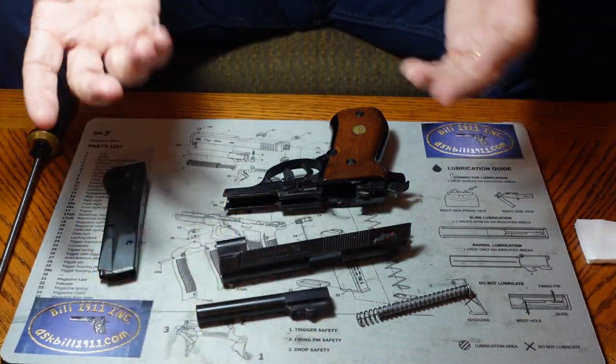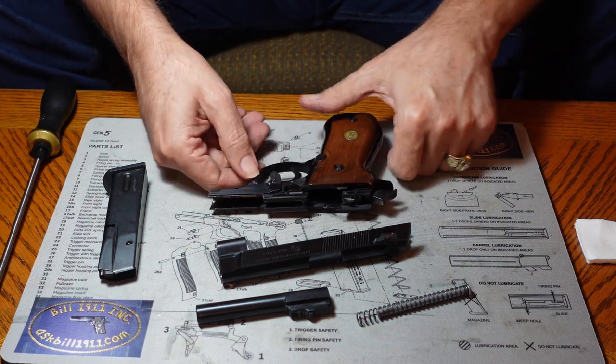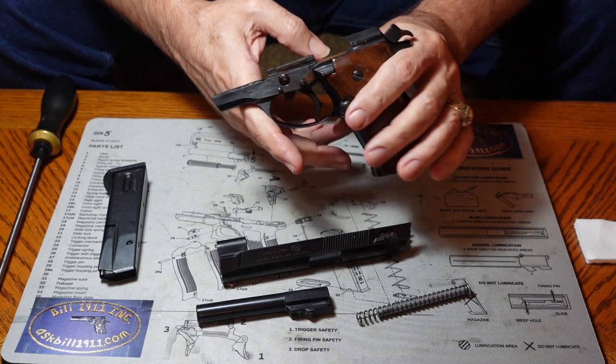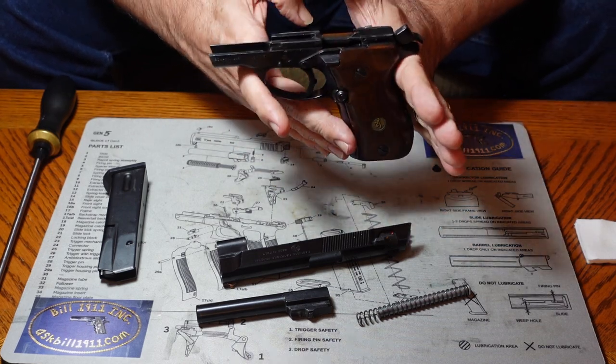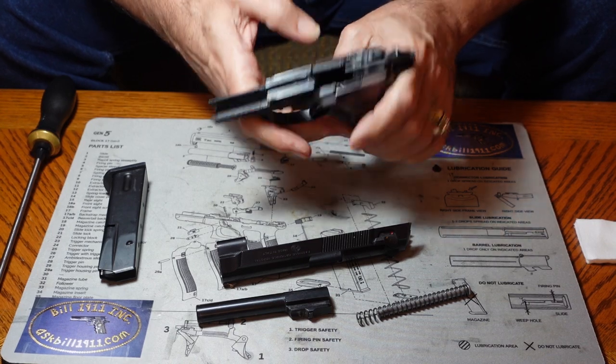Now we've got it disassembled and ready to clean. It's a very simple gun. Beretta is kind of elegant with their engineering — they make things for simplicity, so they work real well.